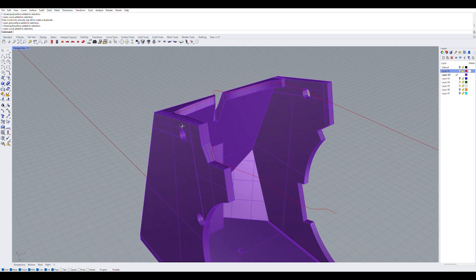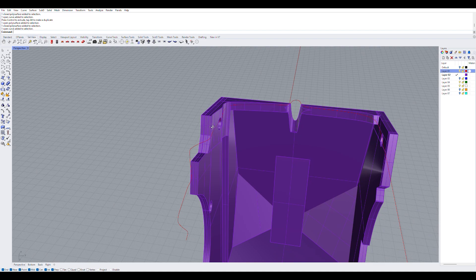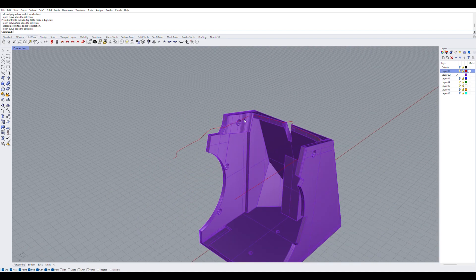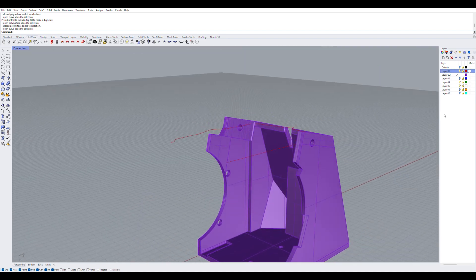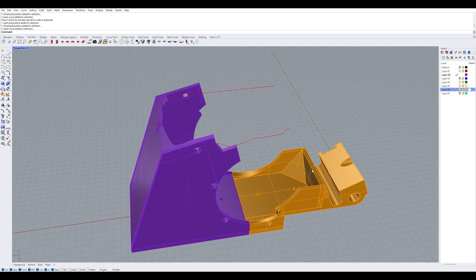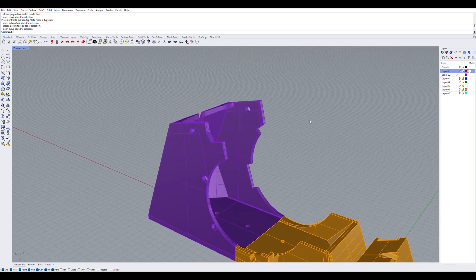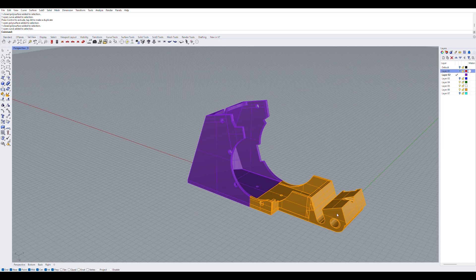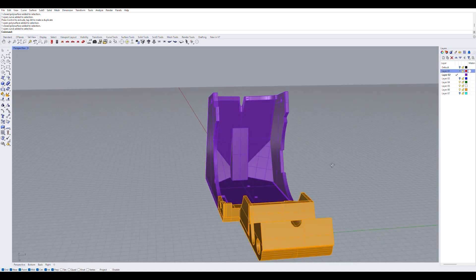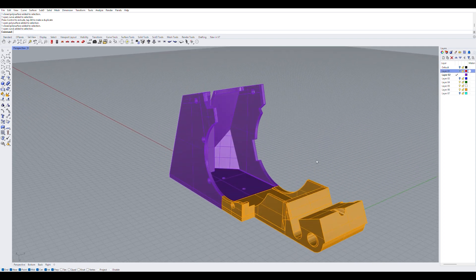I did a lot of iterations of these — printed out every step just to test fit it, make minor adjustments, and that's what it took two months to do. Each of these takes about a day to print with just 10% infill, but when I'm printing in nylon carbon fiber, the orange rear part takes about two days to print and the purple front mount takes about three days to print. So a lot of printing, a lot of testing, a lot of time — but overall we are just about there and can nearly ride this thing and feel good about it.